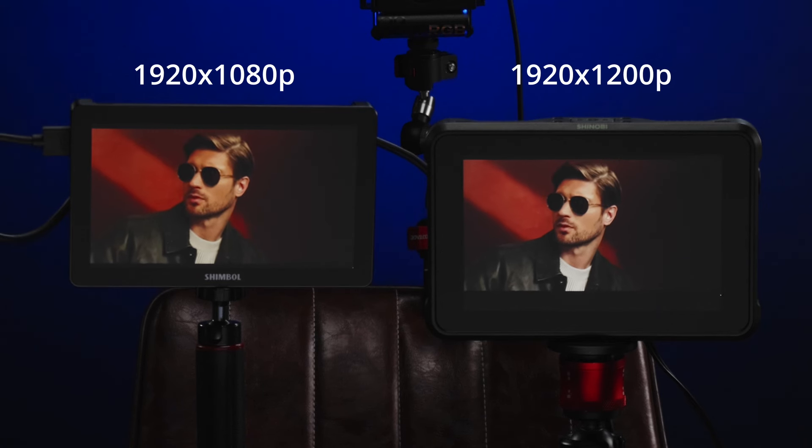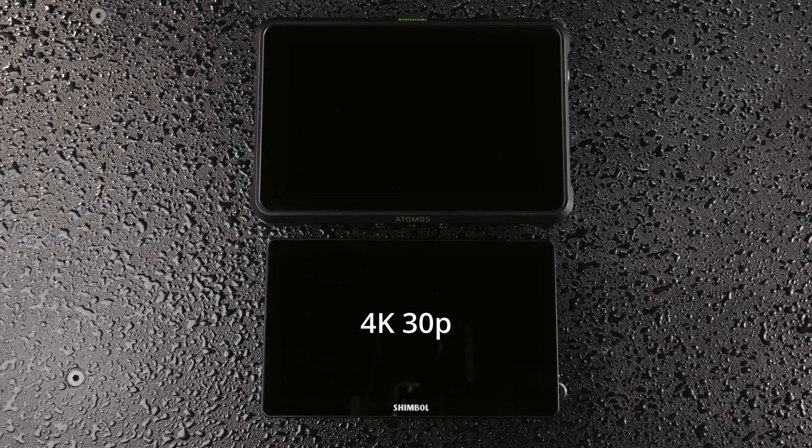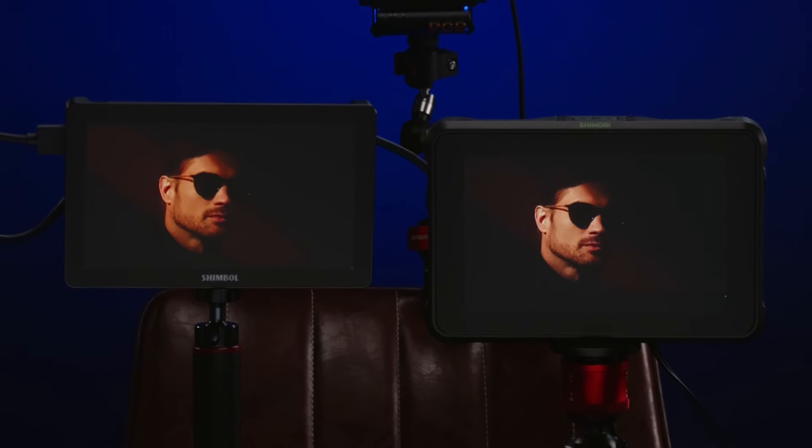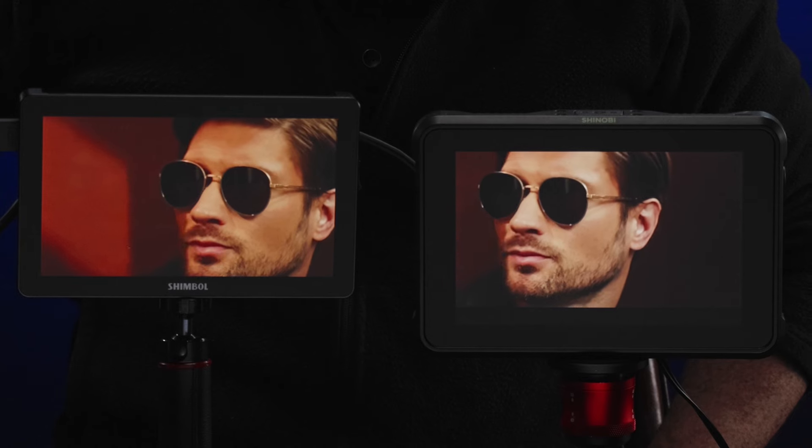Let's talk image quality, probably one of the most important things about these monitors. The Memory Pro has a standard resolution of 1080p while the Shinobi has 1200p. The Memory Pro supports 4K at 30 frames while the Shinobi supports 4K at 60 frames. The Shinobi is also a 10-bit monitor whereas the Memory Pro is only 8-bit, meaning you can see more banding and noise in the shadows on the Memory Pro. If image quality is a priority, I'd definitely recommend the Shinobi.